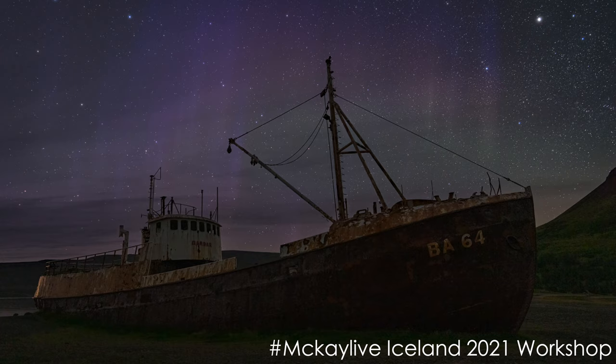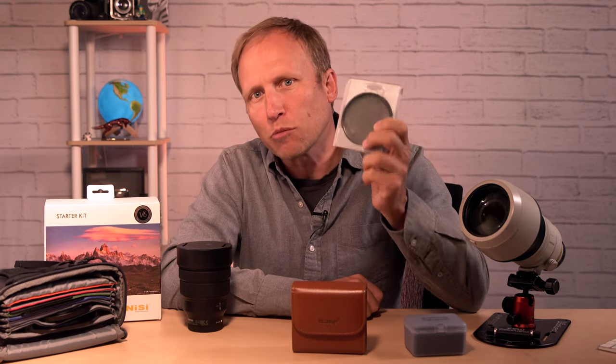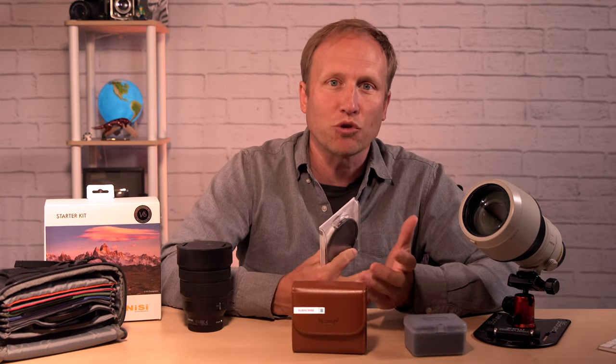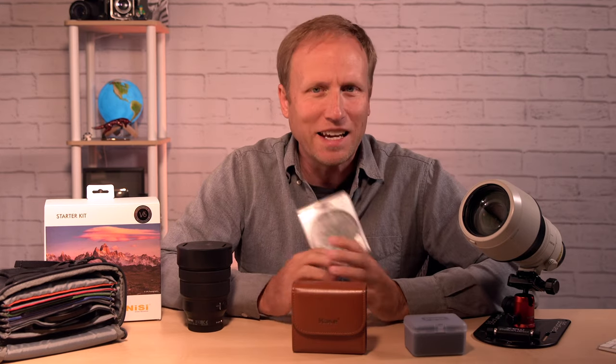Before we dive into a full discussion, I want to share that for years I owned just a circular polarizer. Most of these filter systems I'm about to share with you allow you to combo some neutral density filters with a circular polarizer. But if you're on a budget and you don't own any filters, just get yourself a CPL.